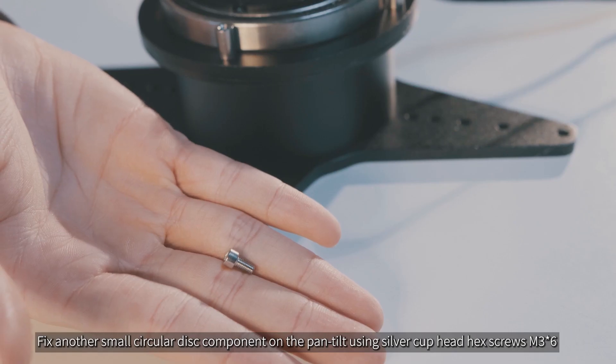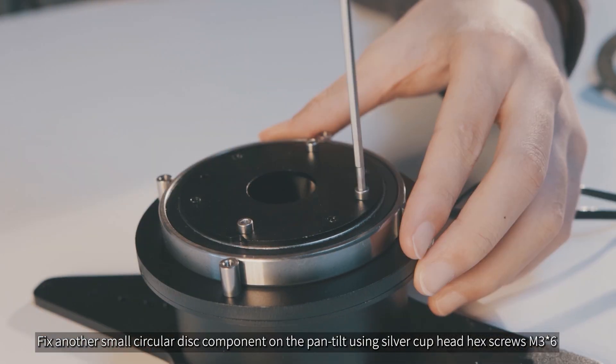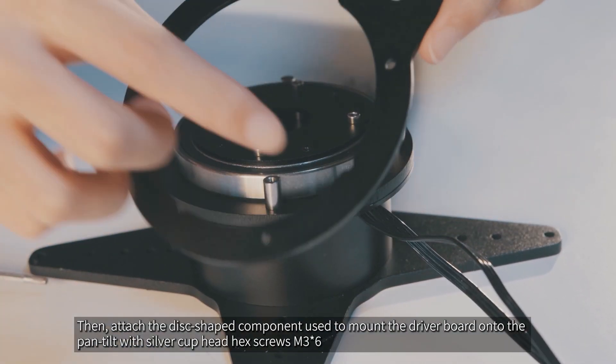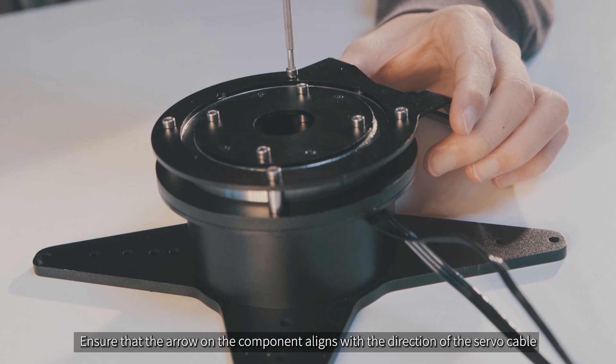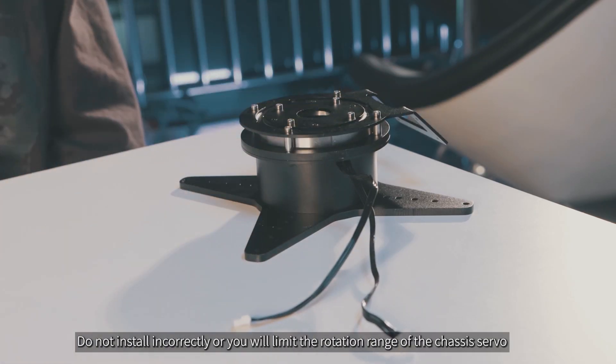Fix another small circular disc component on the pan tilt using silver cup head hex screws M3x6. Then attach the disc-shaped component used to mount the driver board onto the pan tilt with silver cup head hex screws M3x6. Ensure that the arrow on the component aligns with the direction of the servo cable. Do not install incorrectly or you will limit the rotation range of the chassis servo.